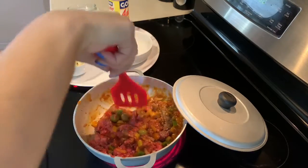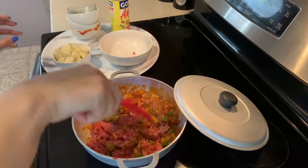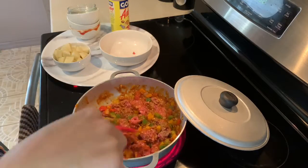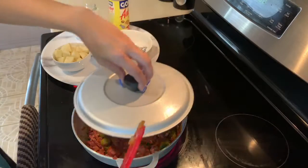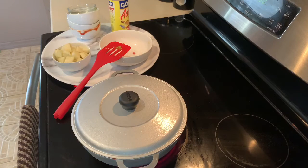Once our meat is browned is when we're going to add our potatoes. So I'm going to cover it and give it a few minutes before I add the potatoes. Our heat is at approximately 6, so we're going to let it heat at 6 for a few minutes before we add our potatoes.